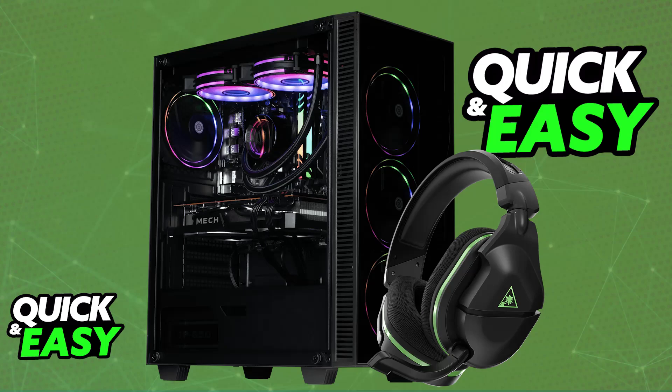There are two or even three distinct models of the Turtle Beach Stealth 600. You have the Gen 1, Gen 2, and Gen 3. For this video, I'm going to be focusing on Gen 1 and Gen 2, which are the most popular.